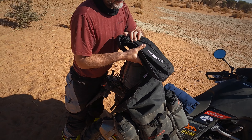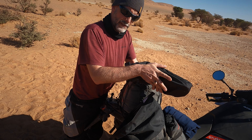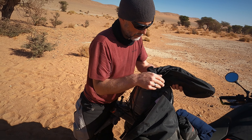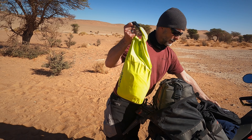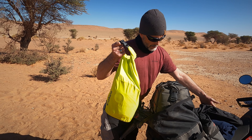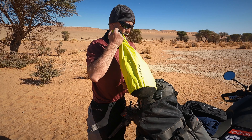Sorry for all the flies — they're bothering us a lot. On top here I have something I can grab easily when it's getting colder; this is my second layer.